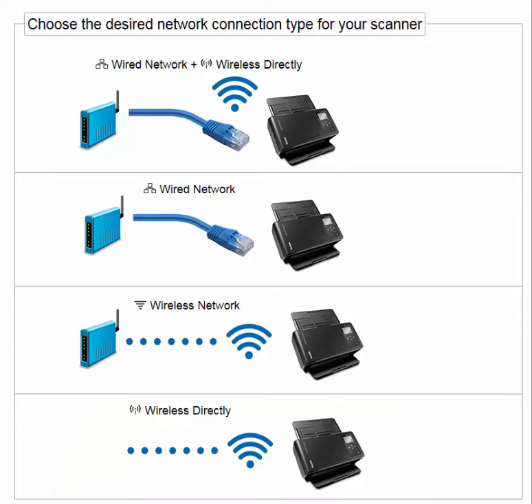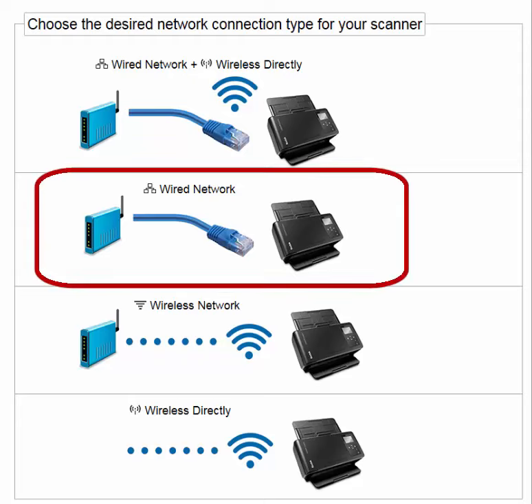The other option is no configuration, done by selecting all network connections off. I'm going to step you through the second option: setting up the scanner to use wired network only.